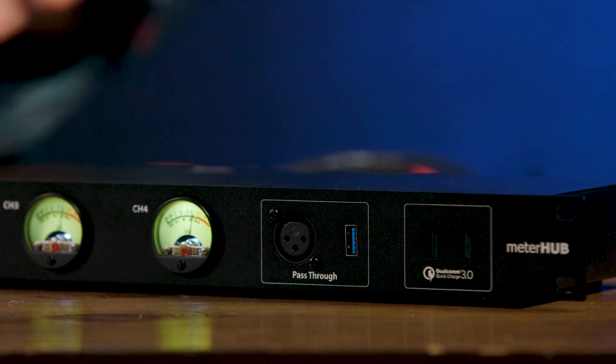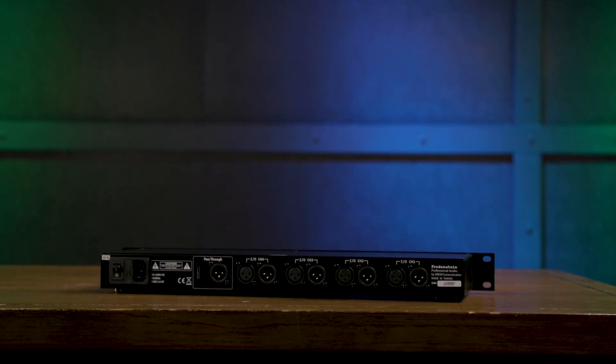Rounding out the front panel, we have two USB ports that can be used to charge your devices. Today we have so many devices that charge using USB chargers, everything from remotes, to pedals, to wireless systems, and so much more. And you can charge all of those right from the front panel of the Meter Hub. On the back panel, we have our XLR inputs for the 4 meters, XLR throughs for the 4 meters, and then we have our pass-through connections. It's a very simple box, but it does so much to organize and make your studio more efficient.